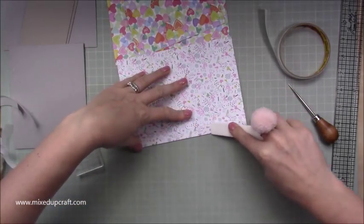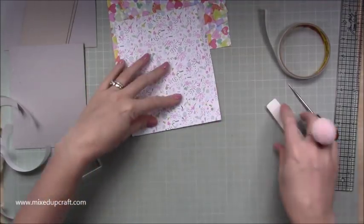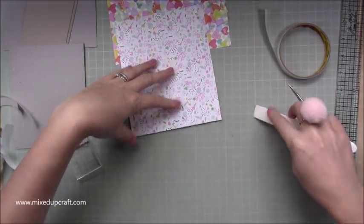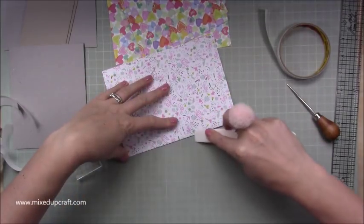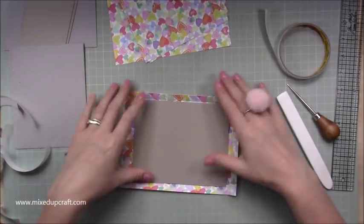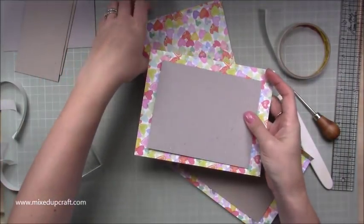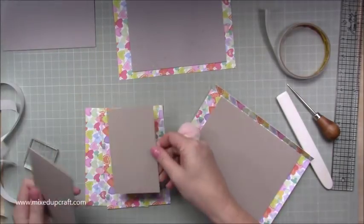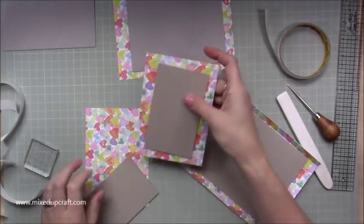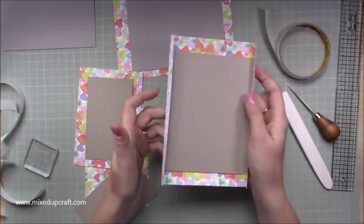Then fold over each side and burnish it with your bone folder, just getting that card used to being in that position. That's what you should have. Repeat that with your other large piece, and also with your two smaller side pieces — folding on each side the same way.